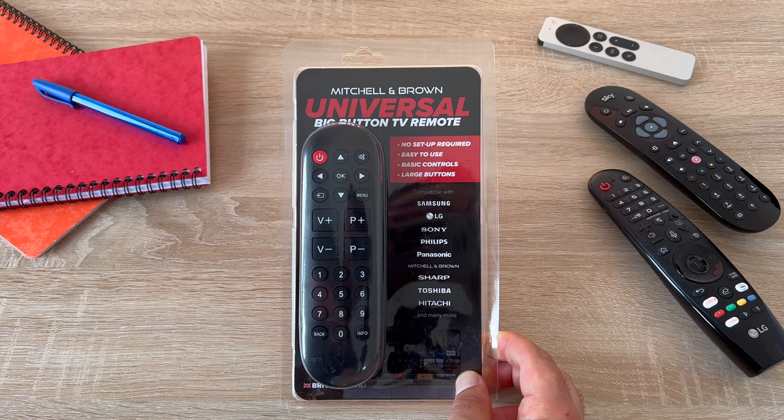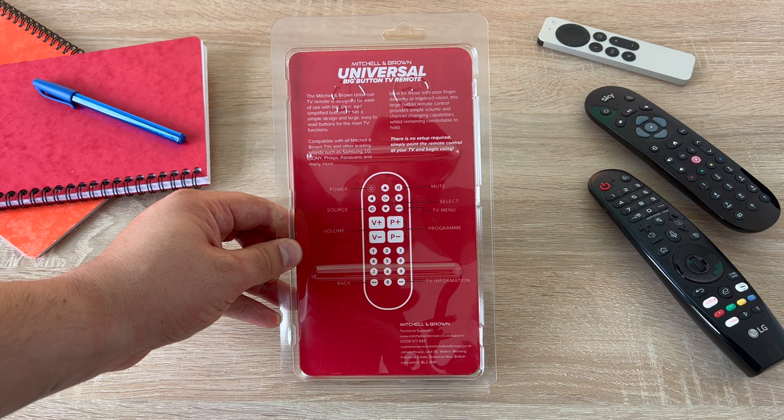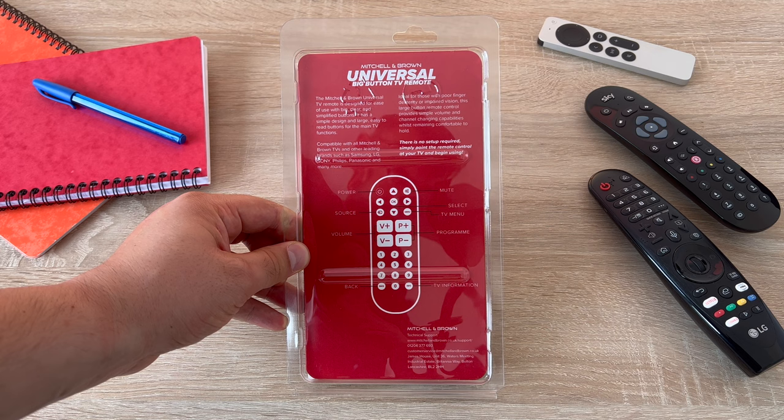Turning to the back, it shares more information which I will discuss once we have unboxed our remote. A side note here is that Mitchell & Brown still have a dedicated helpline number at the bottom corner that you can call if you need help, support or assistance.